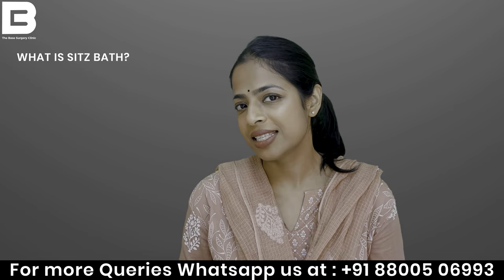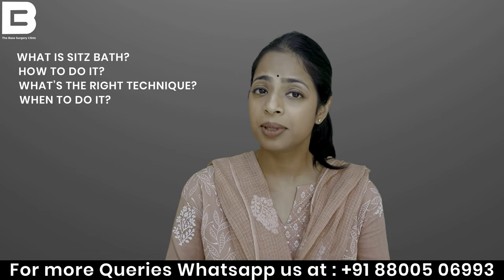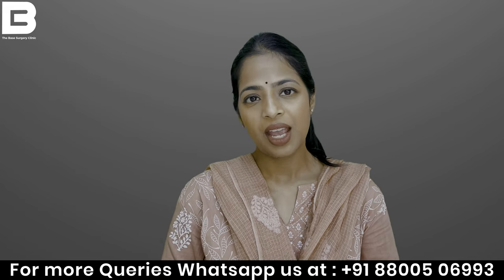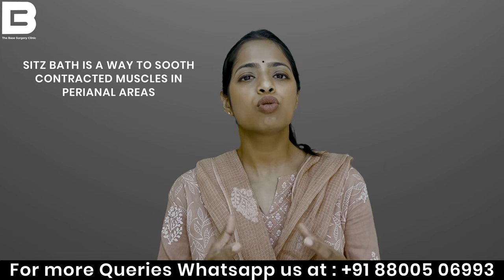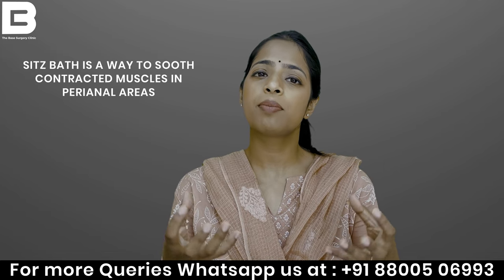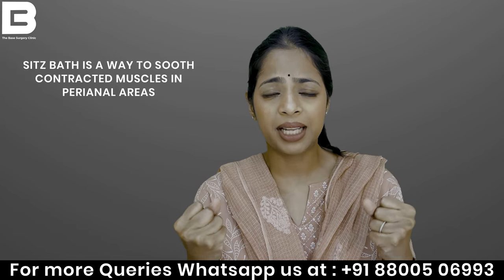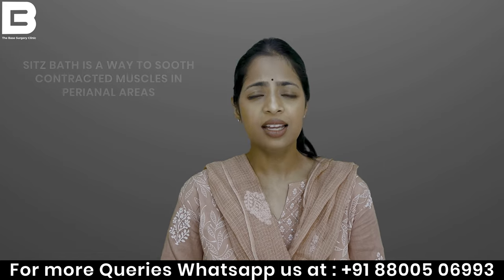So what is a Sitz Bath? Exactly how to do it, what is the right technique, when to do it — we will discuss all of this in our video. Sitz Bath is basically for our perianal area — to soothe it, because the muscles are contracted, to release spasms a little bit.